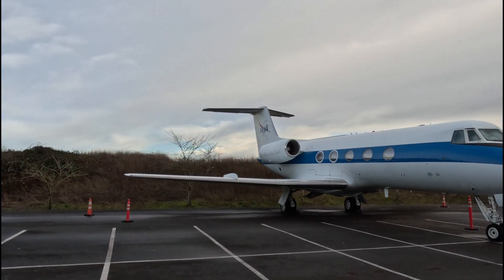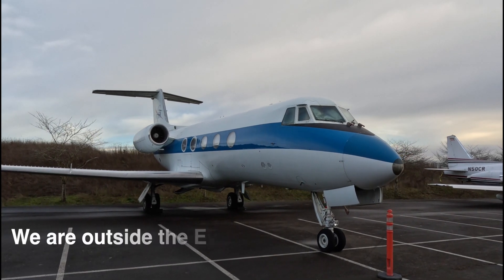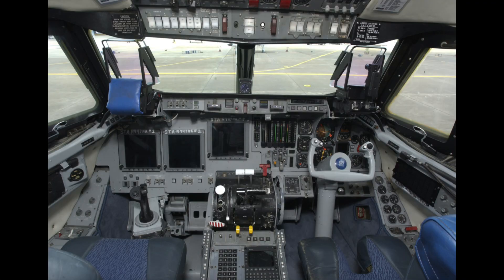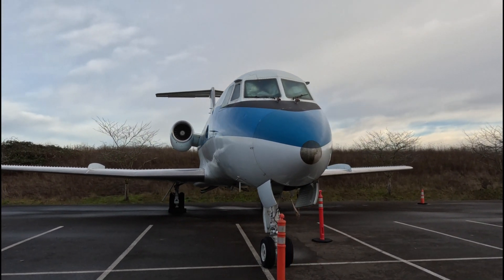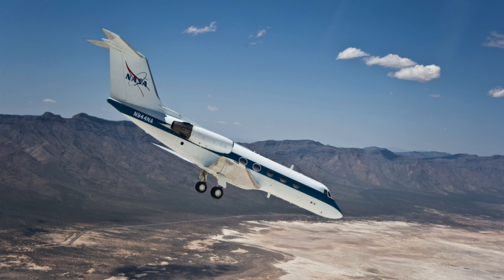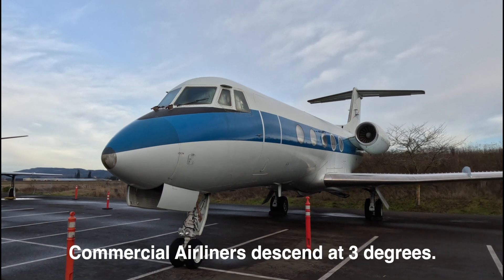I learned something about this aircraft — this is the space shuttle trainer. The right-hand seat is a conventional aircraft with normal flight controls, but the left seat is entirely space shuttle. The aircraft had its flight controls modified so that it would feel and react exactly the same as the space shuttle when it's gliding in for a landing. Every single space shuttle astronaut trained in this Gulfstream. Now it's here — it's been extensively modified. I've seen what the cockpit looks like and I'll try and get a picture of it — it's pretty cool.